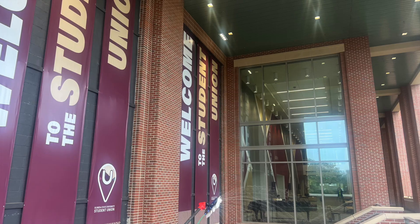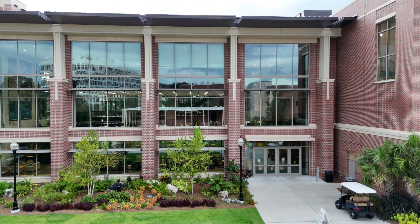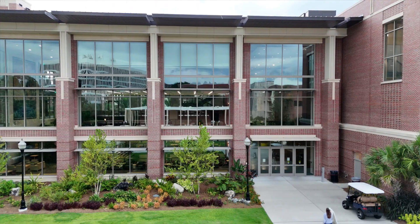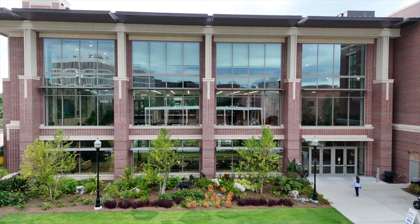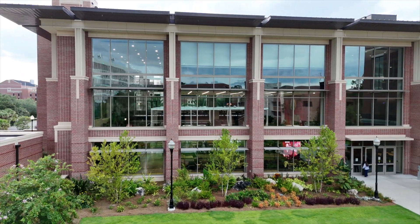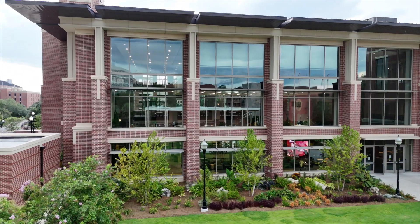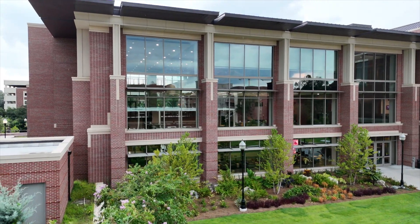Hey, this is Ray with Southeast Droneworks bringing you some video and pictures of a window cleaning project I just participated in. This is the Florida State Student Union, the Oglesby Student Union on the campus at Florida State University — absolutely fantastic building and a crown jewel of the Florida State campus.